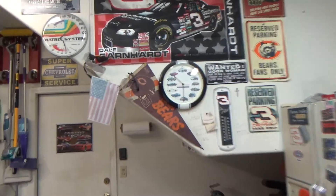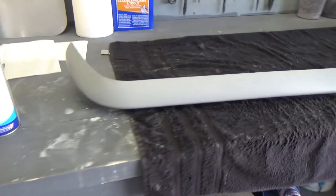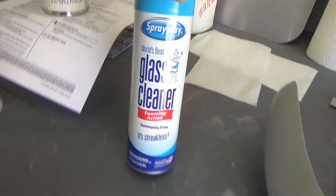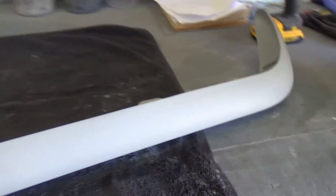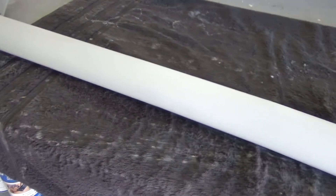All done sanding — went around it twice with the 600. We just finished cleaning it with the glass cleaner. I'll wipe it off maybe once or twice more before we put color on it. Now I'm going to try by myself to test fit it on the car to make sure nothing is misaligned before we get it into color.